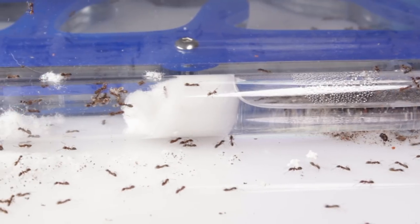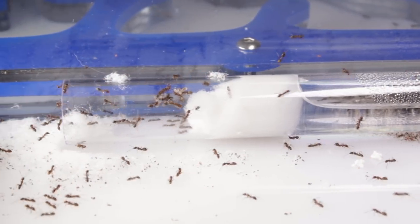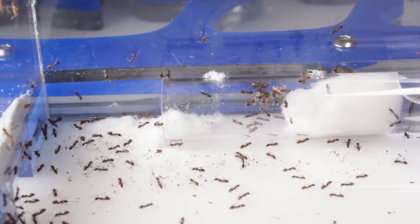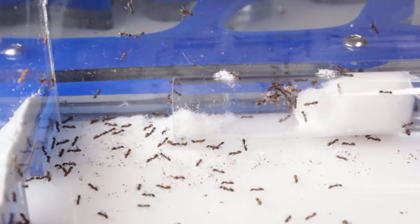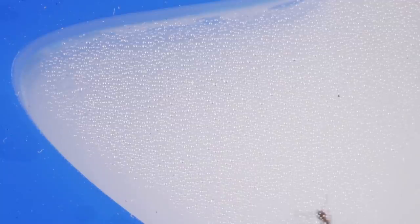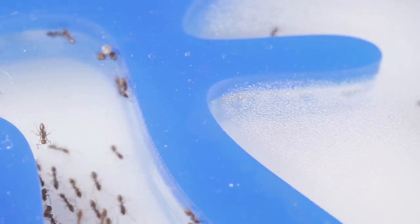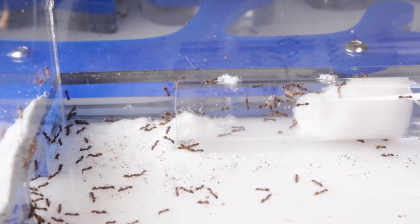I also have a test tube setup placed within their foraging area. The water reservoir is blocked off with cotton, allowing the ants to drink the water as it slowly seeps through. So the ants have access to fresh water at all times, which is vitally important for the success of any ant colony.